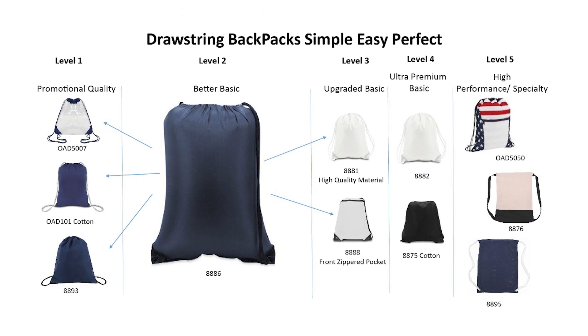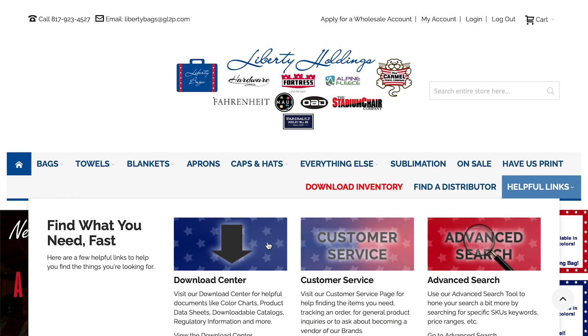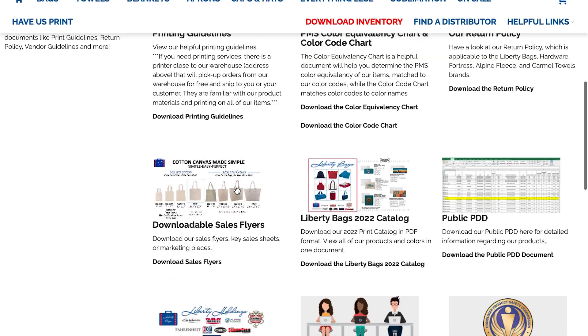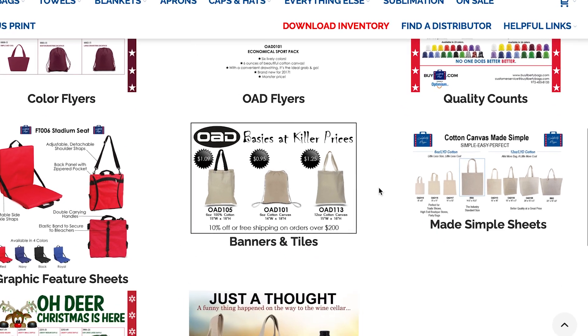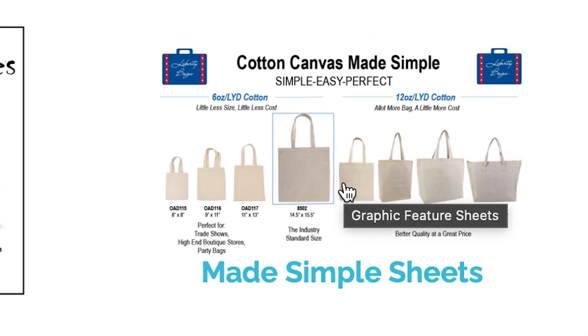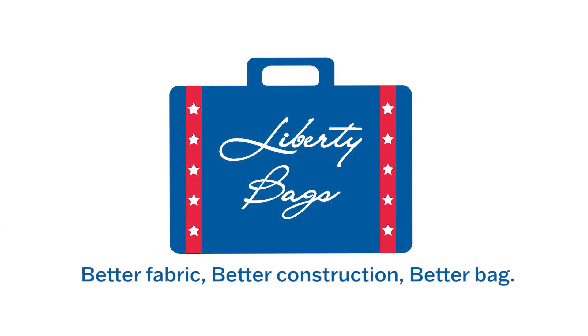As you can see, no matter your need, we have you covered in the drawstring category. To find the sheet on our website, hover over the Helpful Links drop-down menu, where you will click on the Download Center button. Then scroll down and select the Downloadable Sales Flyer option. On the second row, click on the Made Simple Sheets link, where you can view and download the sheets based on your needs. I will see you soon, and remember — better fabric, better construction, better bag.